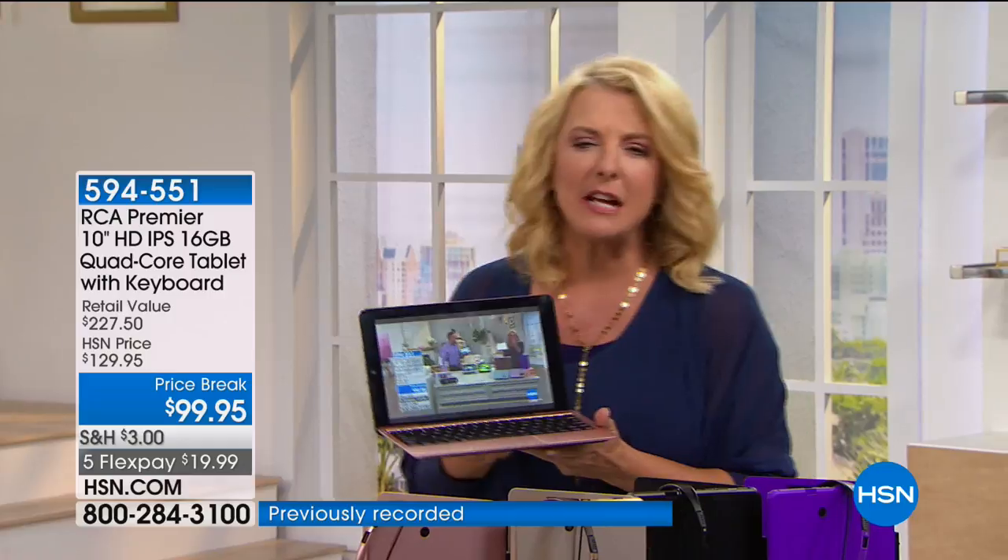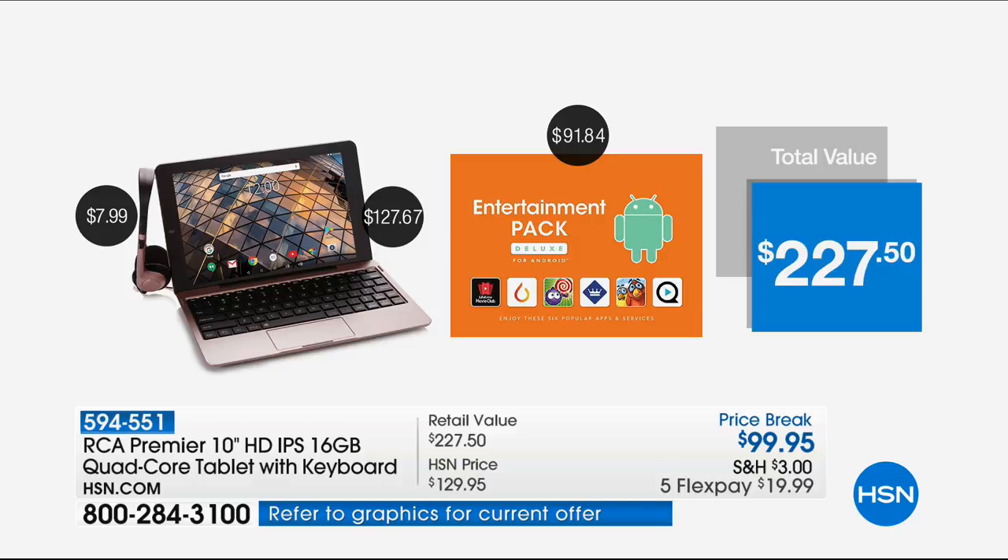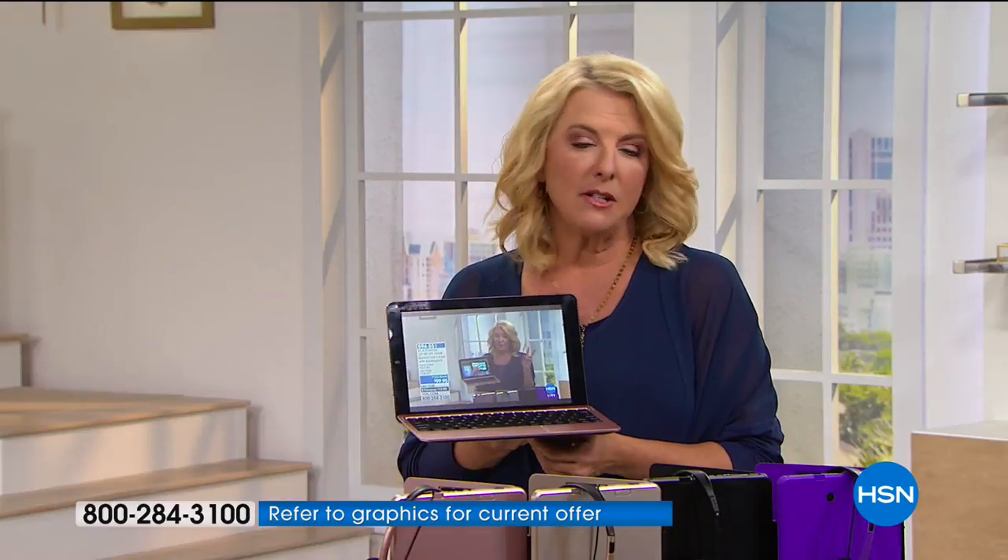We've got such a good value put together on this one. The headsets are $7.99. We have a great entertainment pack that is almost $100. So we have a $227.50 value. The tablet itself is $127.67. So look at the price, put it all together — how about $99.95? We also have five FlexPays. Flex is so easy — if you've made your credit card or PayPal, you're going to spread your payments out over five months. Right now, you only spend $19.99.